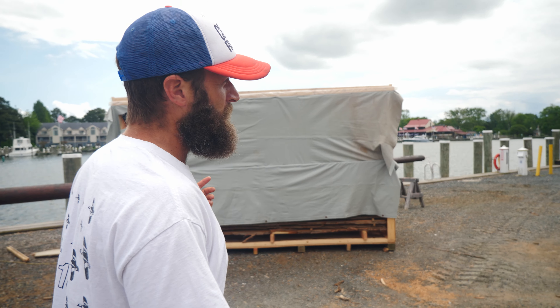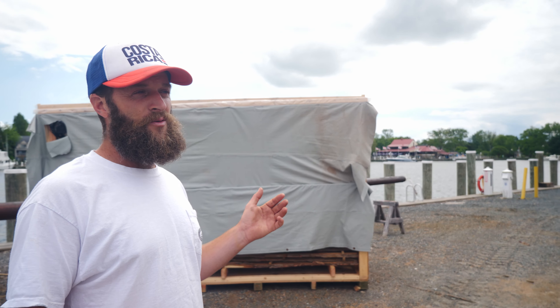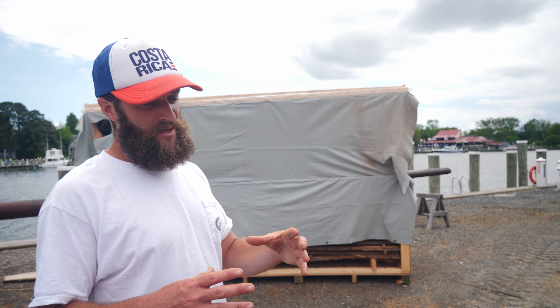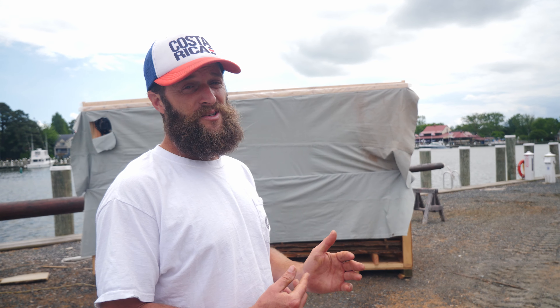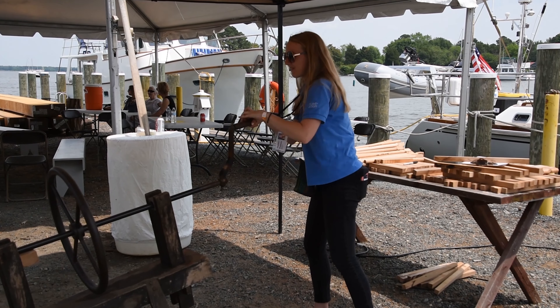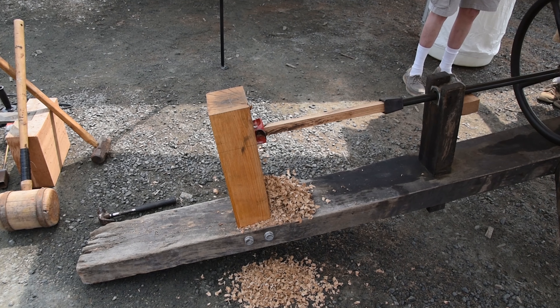Behind me here, all of the fasteners — both for the futtocks to make the frames and for all of the planks to the frames — are all pegs or tree nails. A lot of that stock we mill up and have seasoning in this little solar kiln right here.